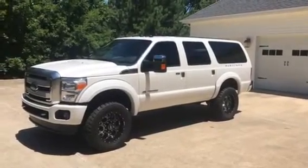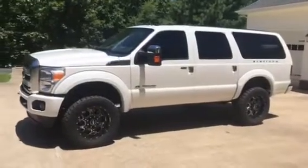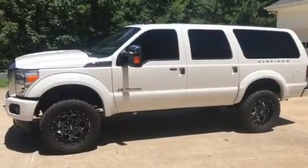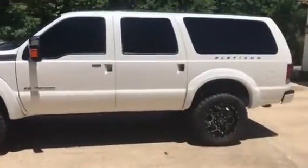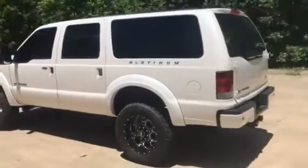All right everybody, we're gonna do a quick walk around. What we have is a 2014 Platinum F250 that we've converted into an Excursion. It's got 42,000 miles and it's got the 6.7 diesel.